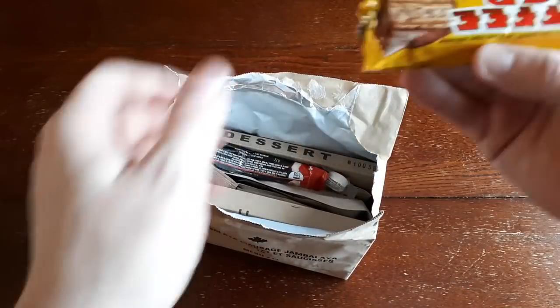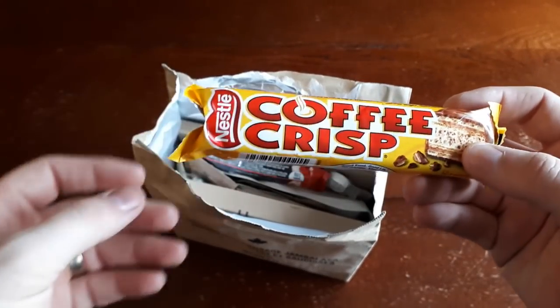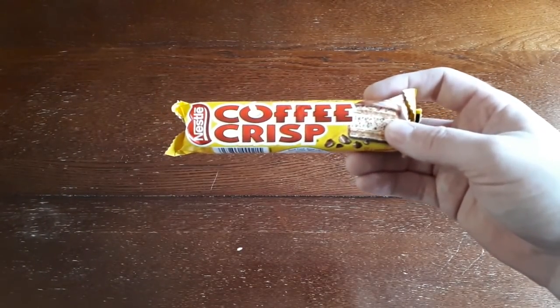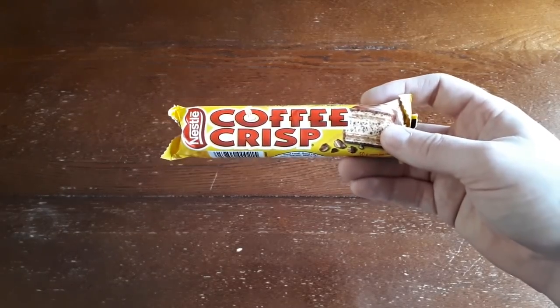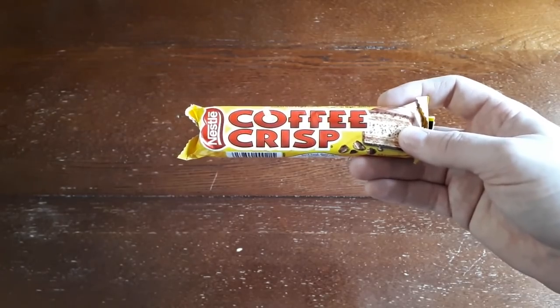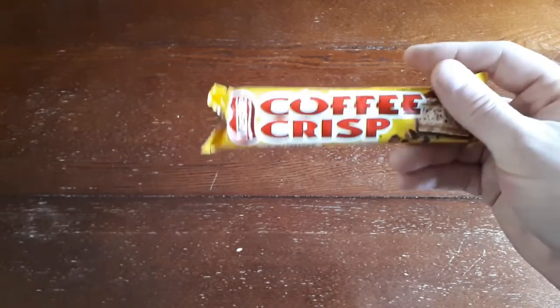Right off the bat, we've got ourselves a lovely piece of Canada — a fairly fresh Nestle Coffee Crisp Bar. Usually I put this off to the side. These commercially packaged items that end up in Canadian IMPs sometimes don't really last very well. The packaging isn't as robust as military packaging would be, so they sometimes bloom really easily and lose their flavor. But being a 2018 IMP, hopefully this will work out pretty well.